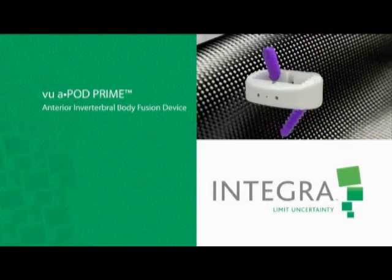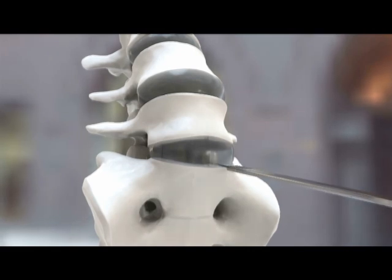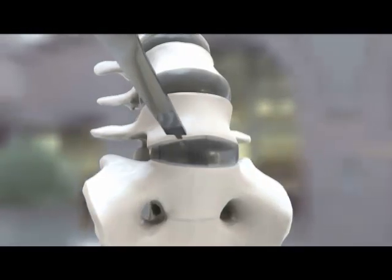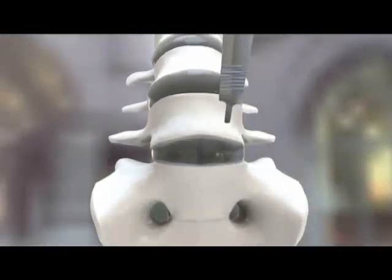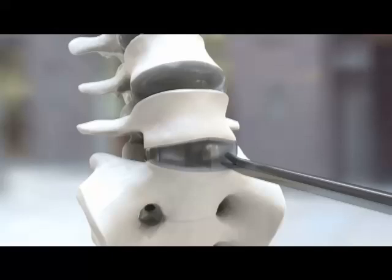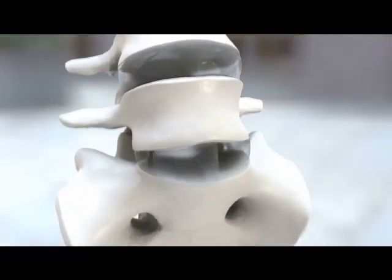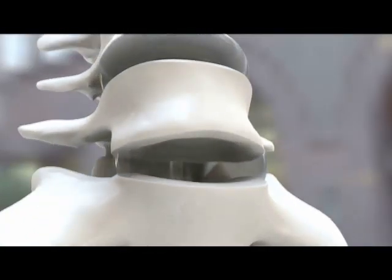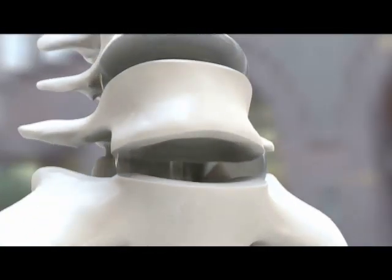Now let's take a closer look at the anterior lumbar interbody fusion procedure. The procedure is performed in conjunction with a vascular surgeon. Once the disc space is exposed, a knife or another device to cut the disc is used. Following this, we remove the disc using various tools, such as a curette, as you see here, as well as something to roughen up the bone so that it allows for bleeding and placement of the device.